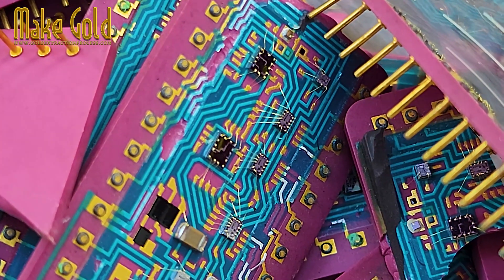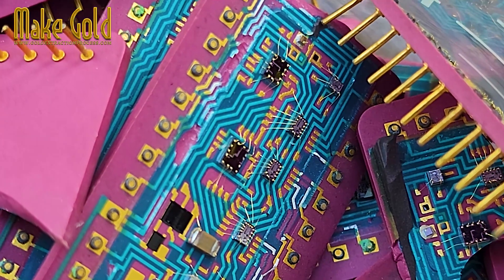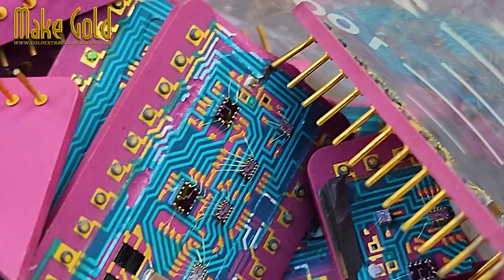Connectors and pins. A thin layer of gold is often electroplated onto the contacts and pins to ensure a stable and durable connection that won't corrode.